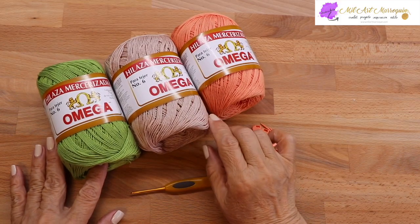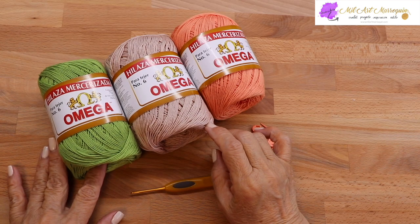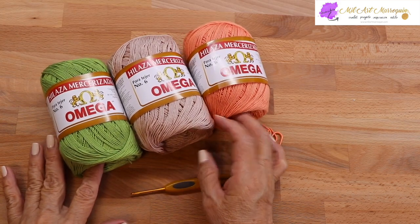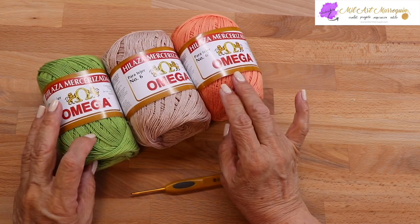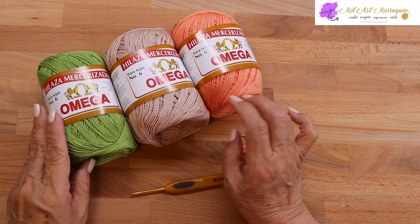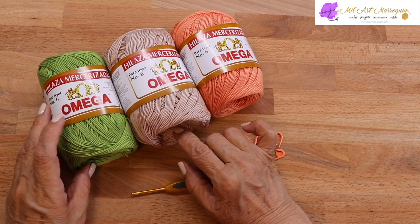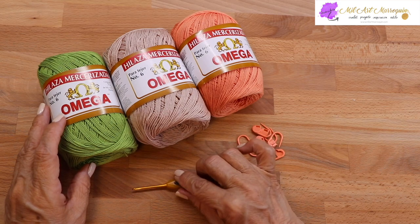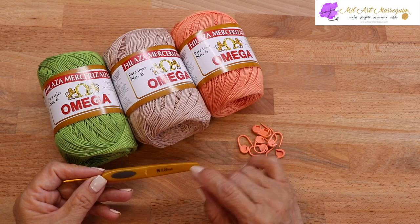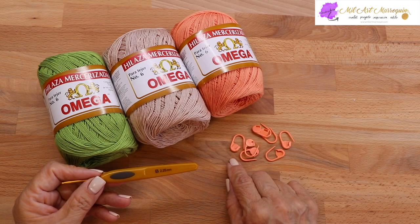El próximo vídeo va a ser el bolero para que lo haga a la medida y el color que guste. Para tejer este vestido voy a usar esta hilaza, es 100% algodón Omega del número 6, en estos tres colores de combinación. La hilaza es muy suave y se puede usar para blusas u otros tejidos. El enlace para ver los colores disponibles está en la descripción. El gancho que voy a usar es la letra B, 2.25 milímetros, y se van a usar marcadores y tijeras.